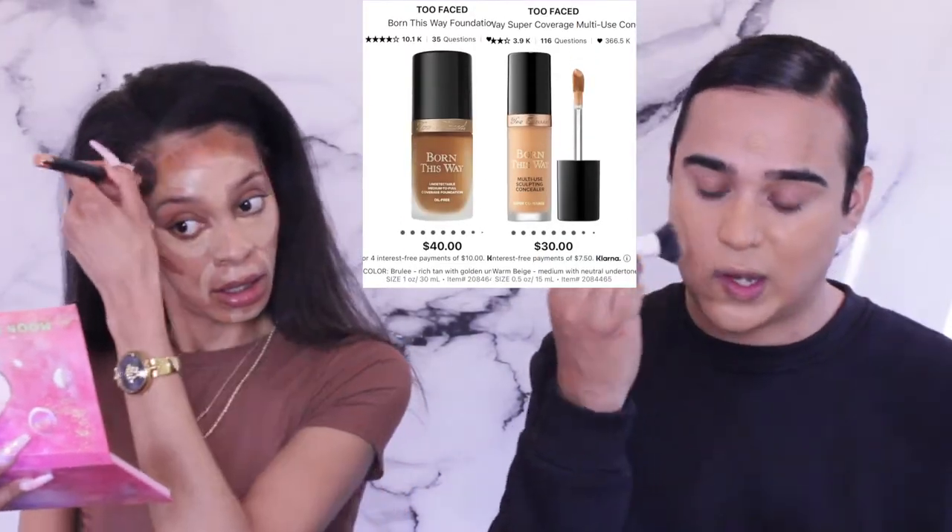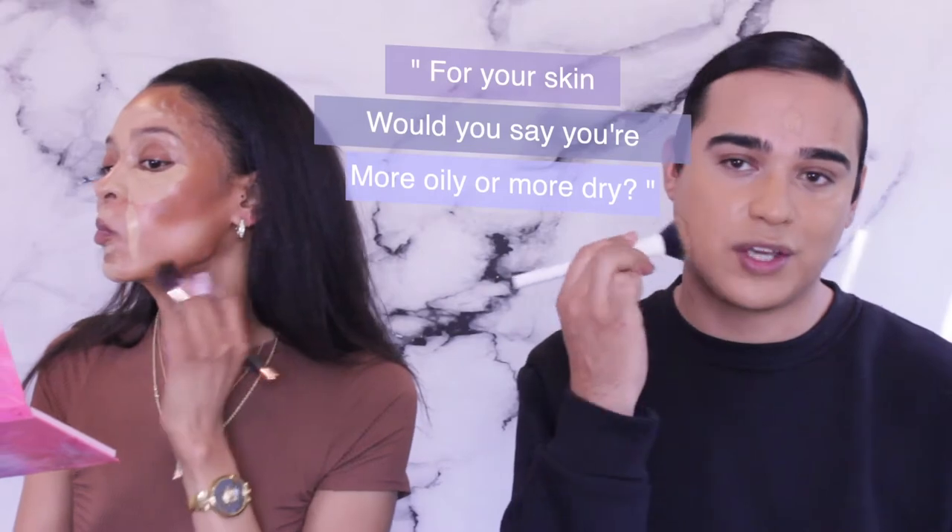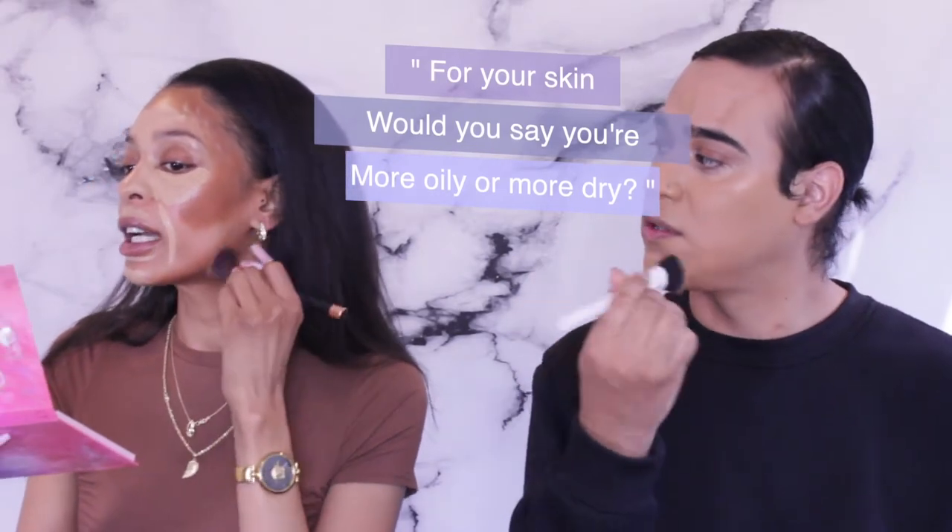I use the same Too Faced multi sculpting brand for my contour as well as the concealer — that shade is Spice. I use the concealer, contour, and foundation all from that line. For your skin, would you say you're more oily or dry?